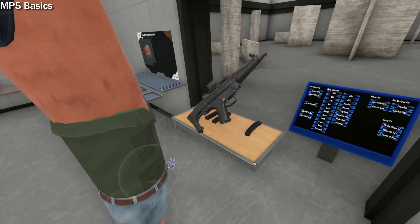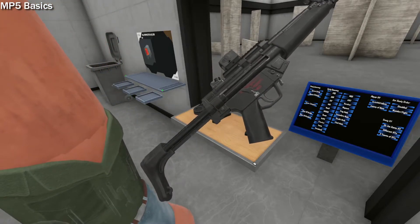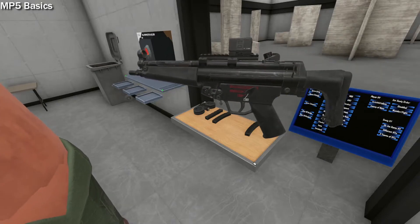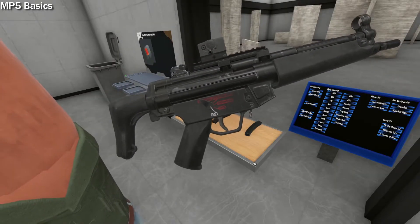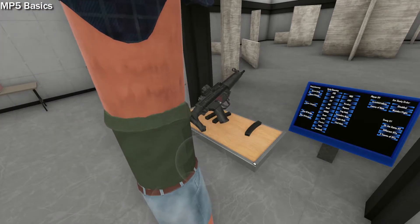Welcome back to H3VR Tips. Today I'll be going over how the HK style of SMGs work within the game. The SMG I'll be using is the MP5A5 with a retractable stock — though that last part doesn't matter, since all the MP5s pretty much work the same way. Except the 10mm MP5. That one is weird and should feel ashamed of itself for having a bolt catch. Now for the actual video.